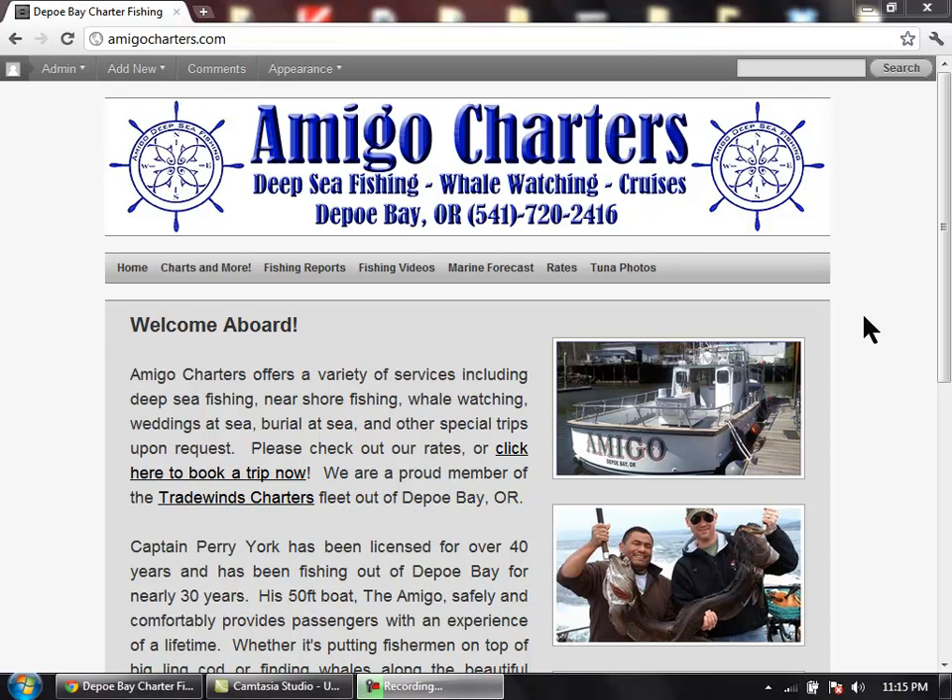Ahoy there, this is your crew from the Amigo out of Depoe Bay, Oregon. We're a proud member of the Tradewinds Charters fleet and today I'm going to show you how to locate tuna water.